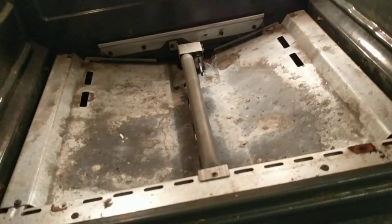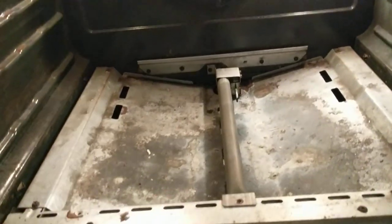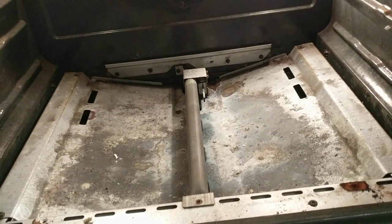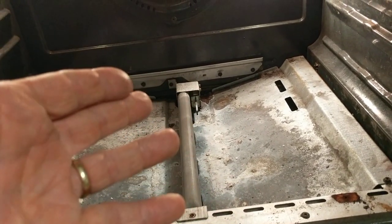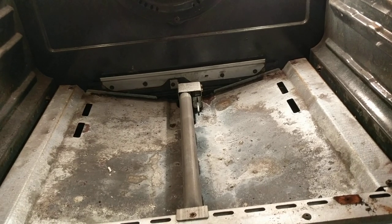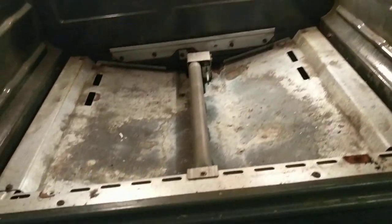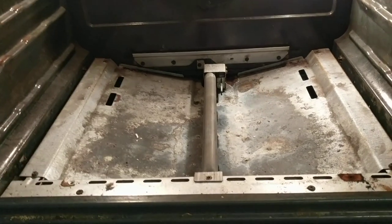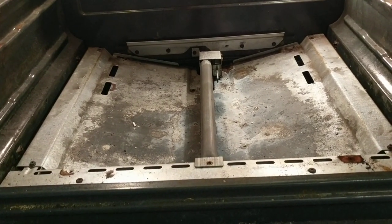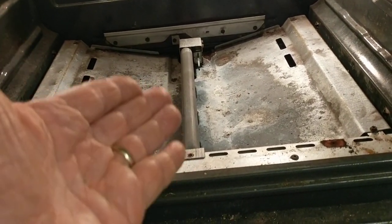My suspicion was that there was a problem with the ignition. This is my first oven with electronic ignition — previously I would have had a pilot light, and this type of symptom would mean the pilot went out and you'd relight it. Or if the pilot was totally not working, you might still be able to get the stove to work by using a match.